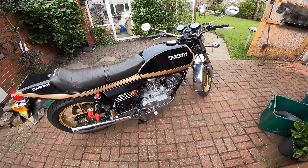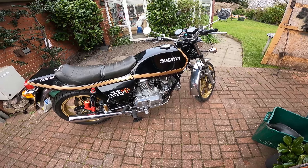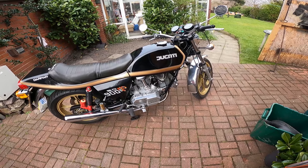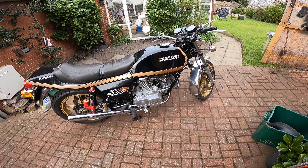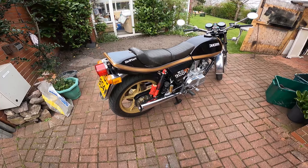This is the Ducati Dharma I bought. Just been out for the first test run after the build. Bought it from a guy in Bury St Edmunds called John, in a box of about 20 boxes of bits. Finally got it on the road — this has been out for its first test drive.